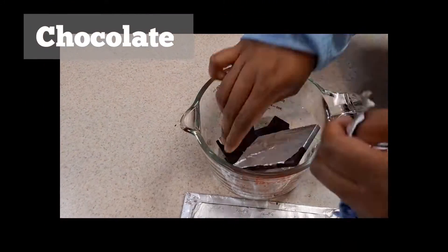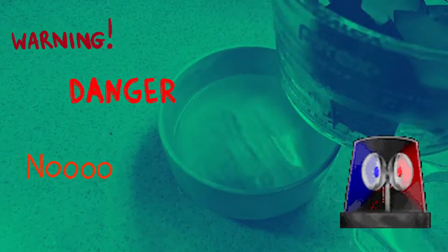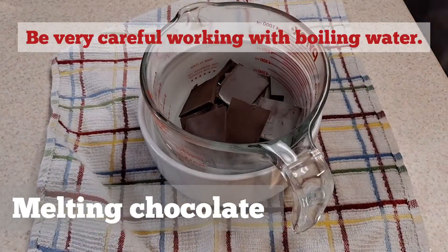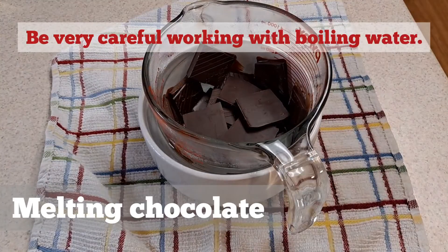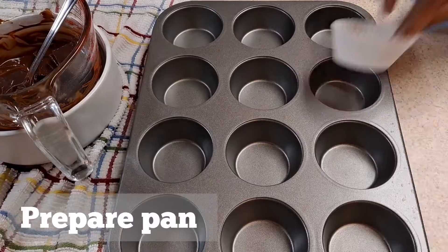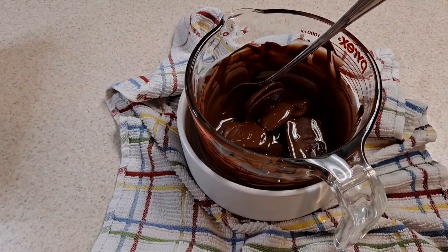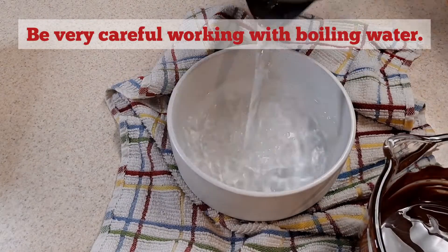Step one: break up the chocolate into a trusty Pyrex jug. I'm creating a double boiler effect — not on the stove. I've got some boiling water in a bottom bowl and the jug fits in perfectly. You just allow it to sit and melt using the heat of the water, stirring it along. I'll prepare my pan with the cupcake holders. It may need a second batch of boiling water to finish melting.